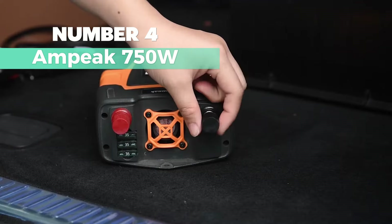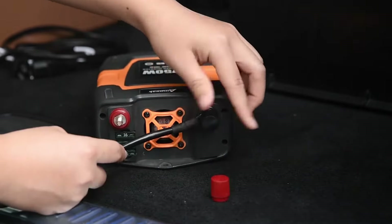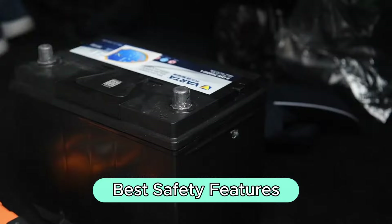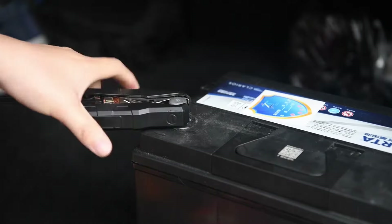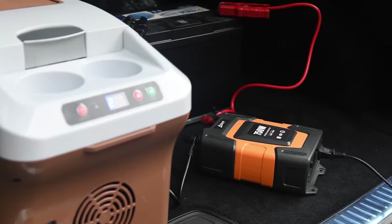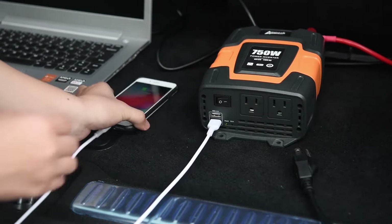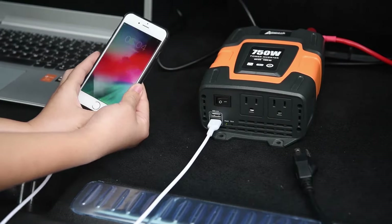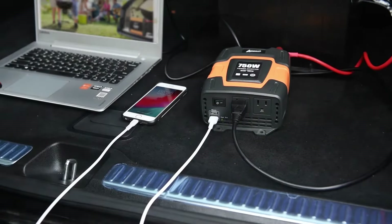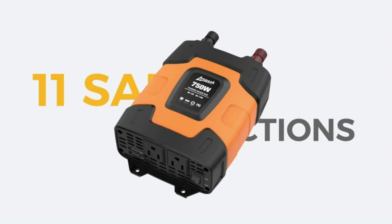Number 4: Ampeak 750W. This is my top pick for the best safety features. This inverter packs a punch with 750W of continuous power, peaking at 1500W. Perfect for keeping things running smoothly, whether it's your laptop, air mattress pump, or a nebulizer. My top choice feature: the 11 safety protections. Ampeak takes safety seriously, offering more safeguards than most other inverters on the market. Peace of mind, check.